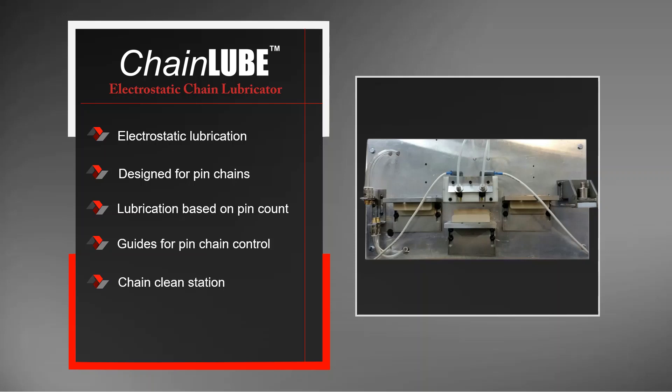There's also a chain cleaning station, which is something unique to the chain lube. Other systems that lubricate the pen chain do not have the chain cleaning station, which is a differentiator between the chain lube and other systems. Finally, there's an easy-to-use HMI, so the operator can decide how frequently to clean, how frequently to lubricate, and the duration of the cleaning and lubrication cycles.